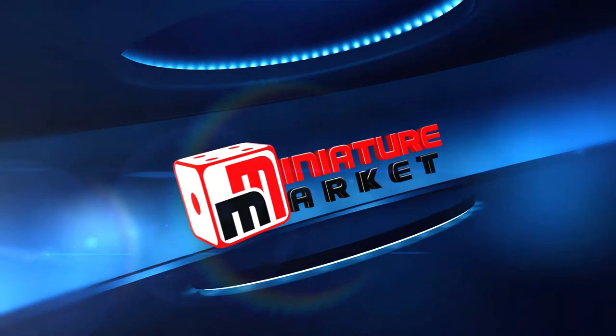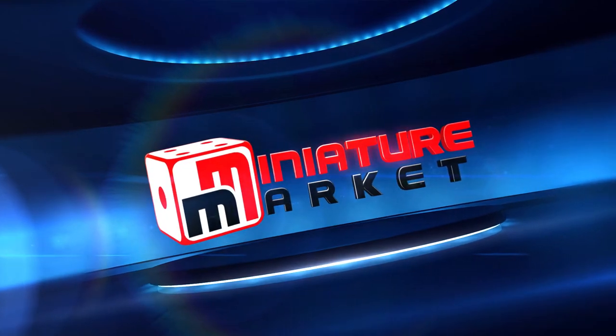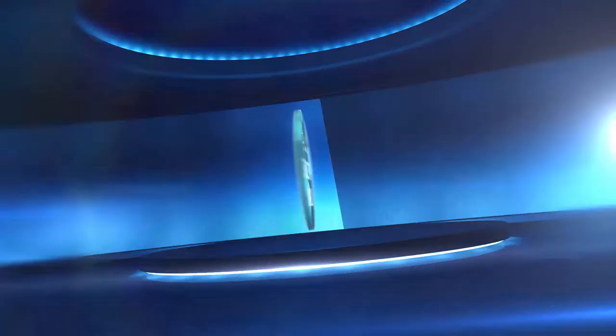This video is brought to you by Miniature Market — thousands of board games, miniatures, and paints at discount prices at MiniatureMarket.com.